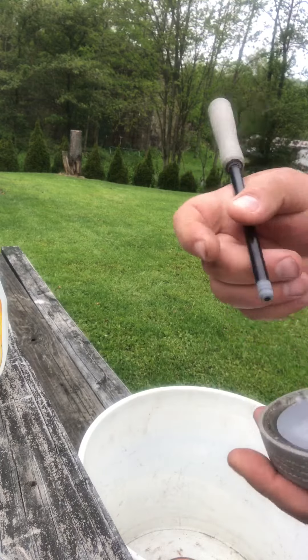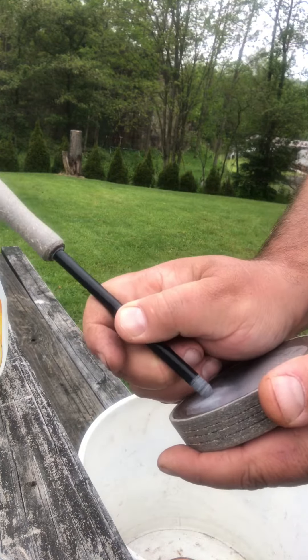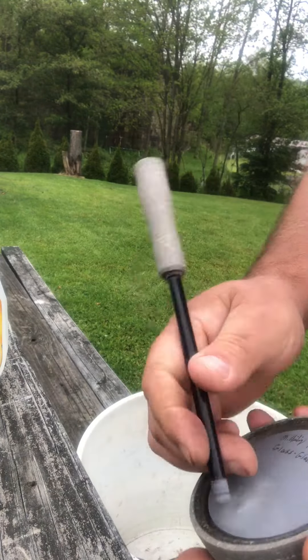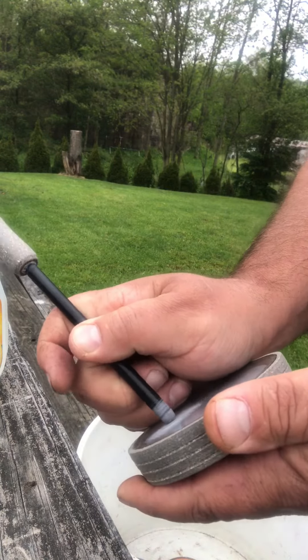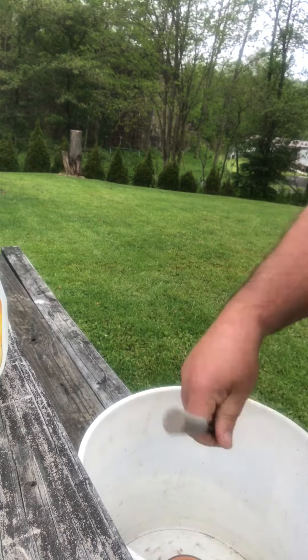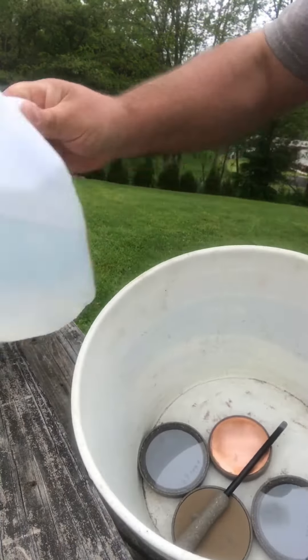This one's a crystal over glass. This one's glass over glass. Waterproof striker. Water.